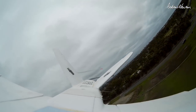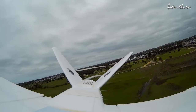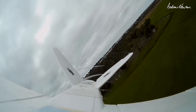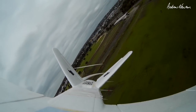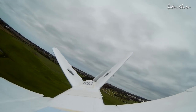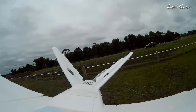Definitely working. I should set up my current sensor so I can compare it with an APC 9x4.5 — let's do that. Definitely flying, no dramas there. Let's glide it in. Good workhorse, the Mini Talon.